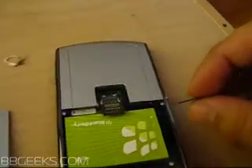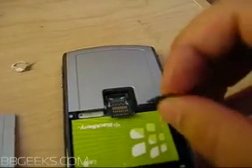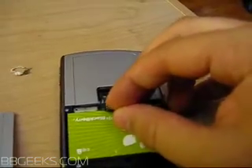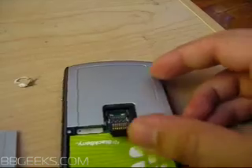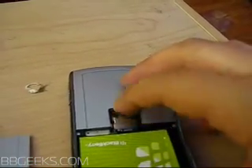Now in order to accomplish this, what we're going to do is take the memory card, have this sticking outwards, and kind of slide it in there so that the prongs are facing down. Put it in like that, flip it up, make sure it slides and fits in there.